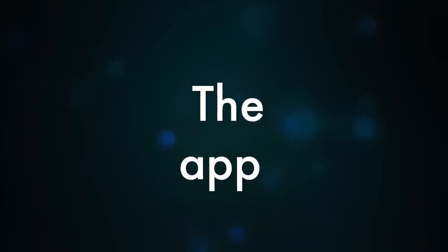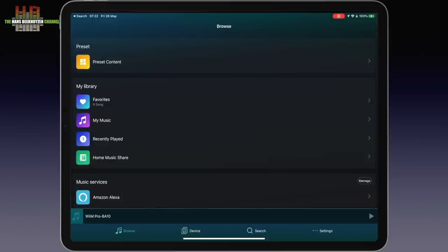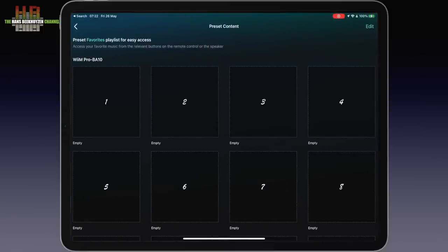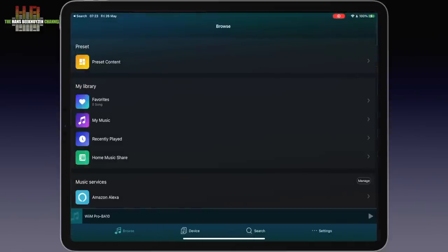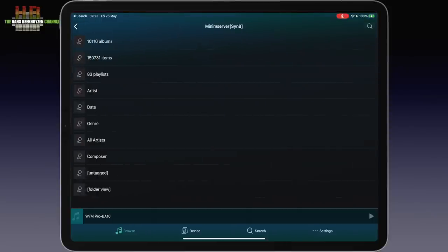The WiiM can also work with Alexa, Google and Siri voice control. After starting up the app, the WiiM players in the network are shown. Here the Pro is selected. Tap the browse icon in the bottom strip and all sources are shown — this is where you can program your presets. If you want to play music from your computer or NAS and have a DLNA server running on it, just select Home Music Share and it will show up. I have several DLNA servers running and select my most popular one, Minim Server on the Synology NAS.